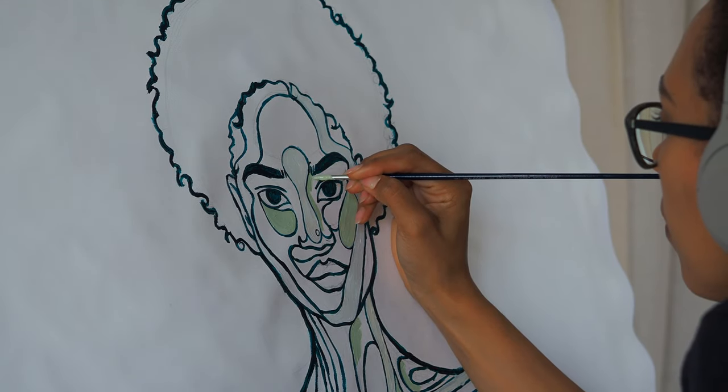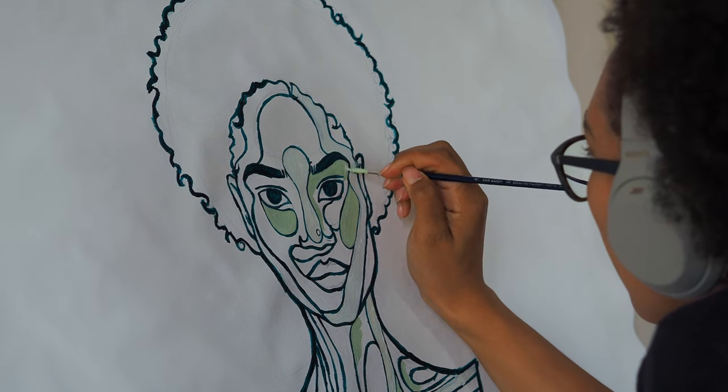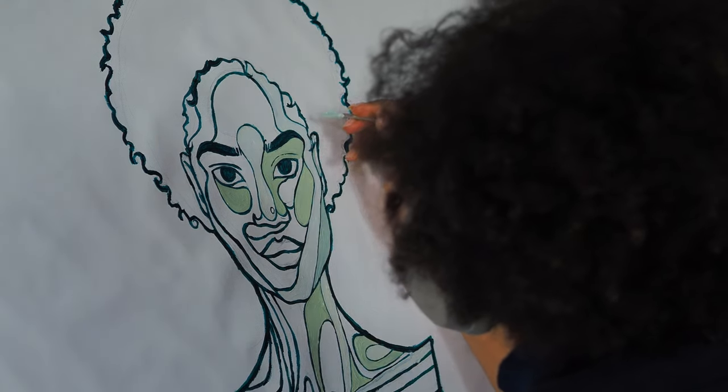I was working on this painting all day up until the evening, and you can probably see a bit of the light change slowly as it gets later and later throughout the day.